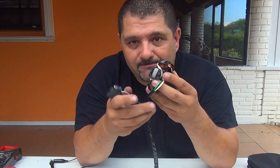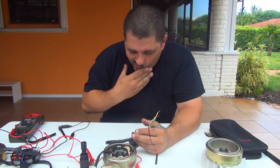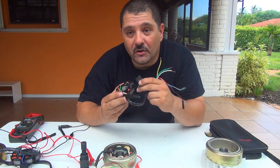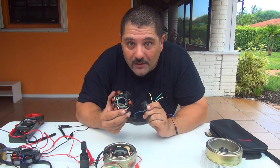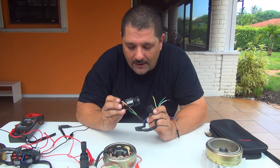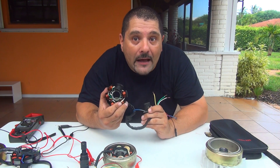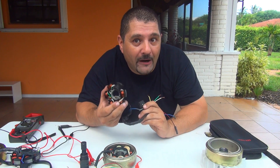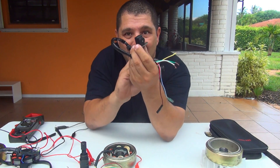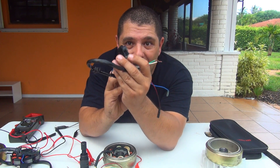Now to test this stator you need a multimeter so you can check for continuity between the wires, because sometimes the wires can be shorted and you cannot have any current coming to your scooter. You're not recharging your battery, you don't have any spark plug fire — your spark plug doesn't ignite.